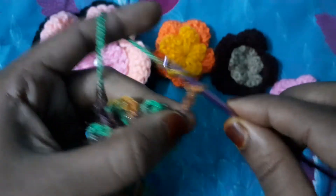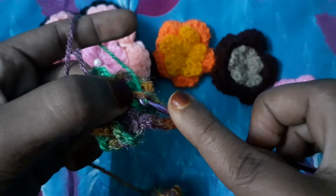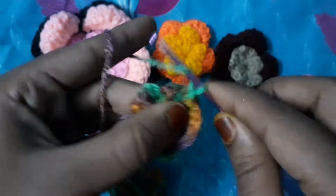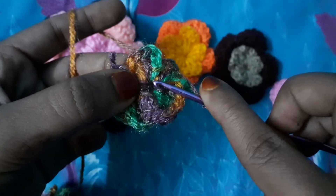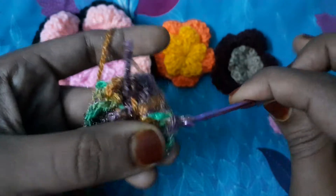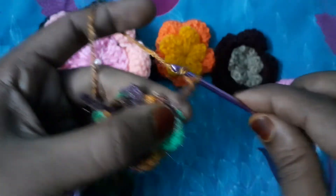One, two, three, four chains — go to the end of this petal, insert your hook like this. One, two, three, four, and five.